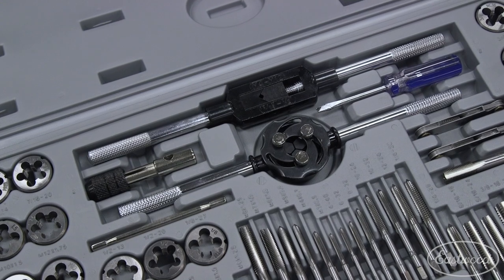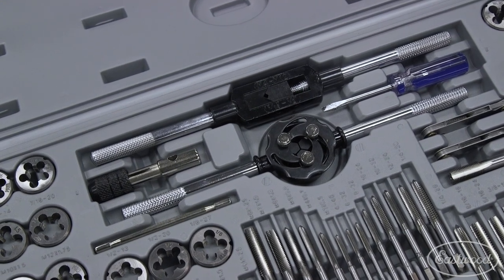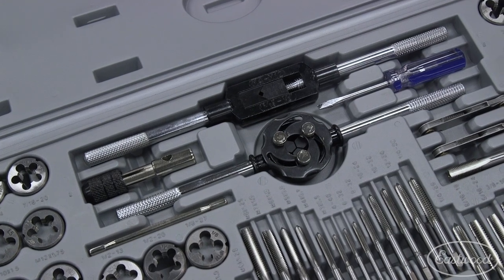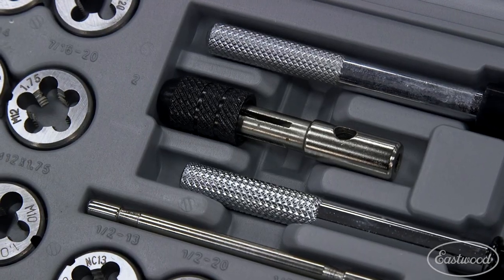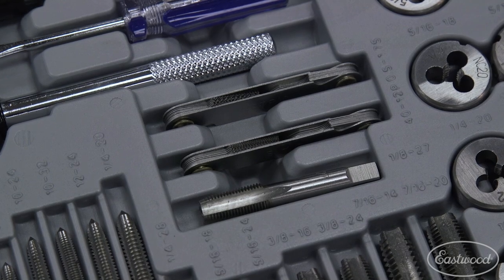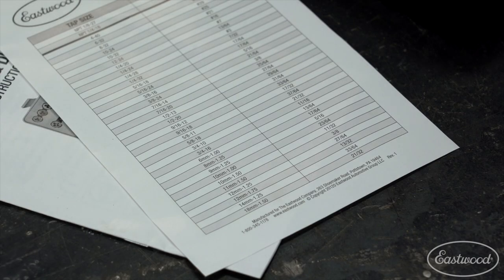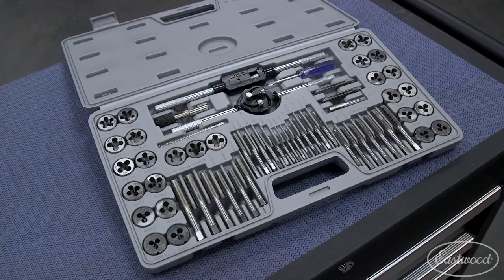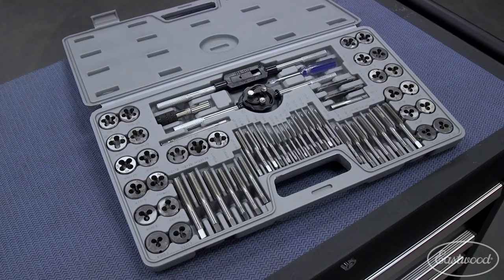Of course, you do get all the accessories you need as well. It comes with a die handle with a flathead screwdriver to tighten it, a vise-style tap wrench, a T-handle tap wrench, pitch gauges for both SAE and metric, a quick-reference drill sizing chart, and a blow-molded case that keeps everything nice and organized and portable in the garage.